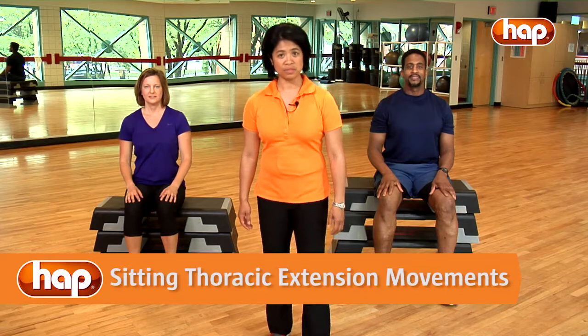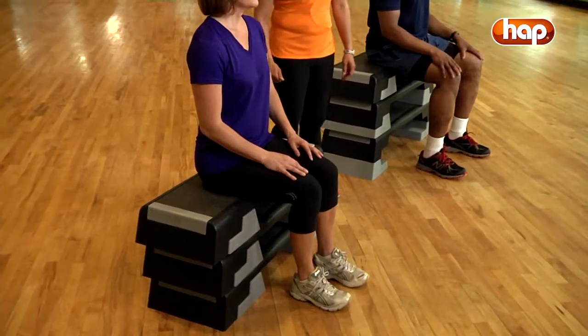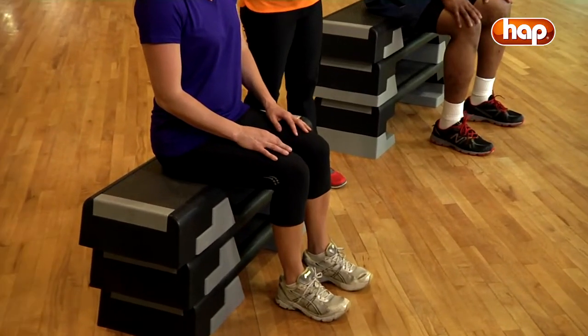To do STEMS, sit on a solid surface with your hips and knees bent to 90 degrees. Make sure your feet are pointed straight ahead and hip width apart.